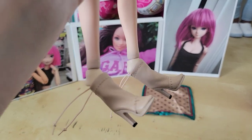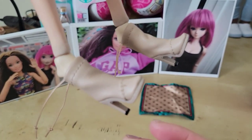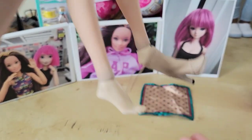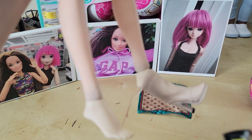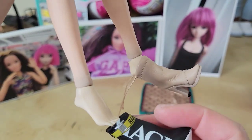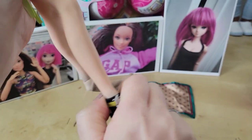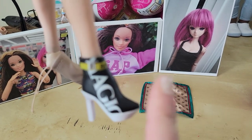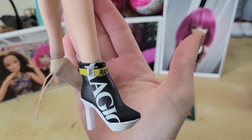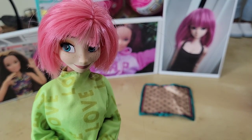Here they are on Mina, my Fisen doll — they don't even fit over the feet. She typically wears Rainbow High shoes, which means these would not fit a Rainbow High doll either. So yeah, these would not fit Rainbow High or Fisen dolls like Mina.